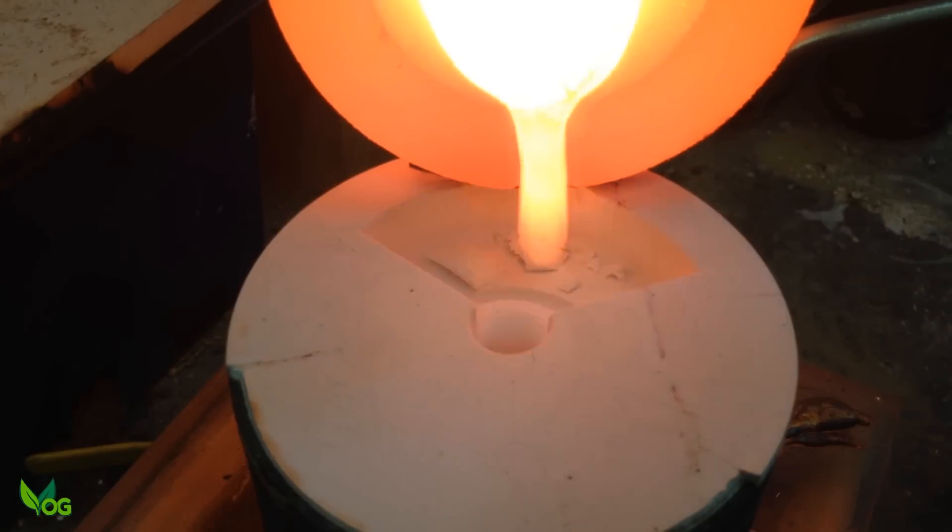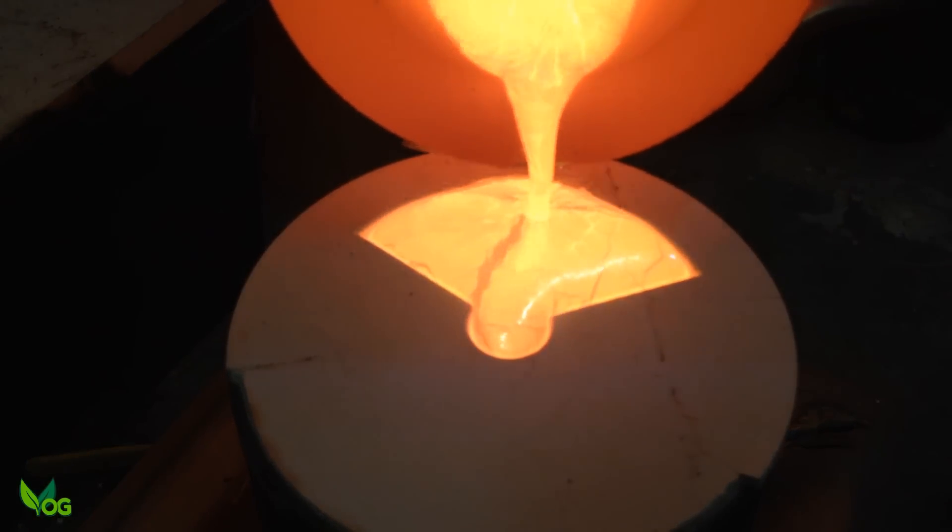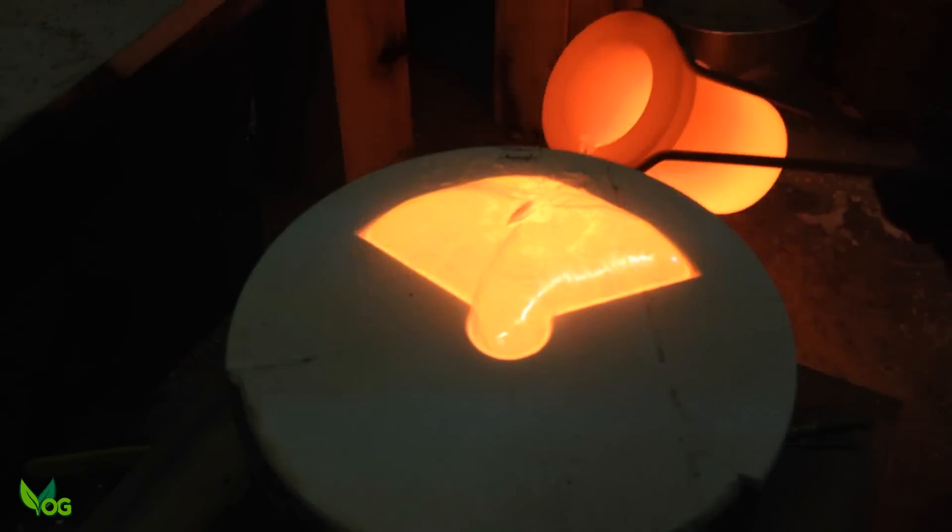Oh dear — I broke away the edge of the plaster, but thankfully the pouring basin did its job and kept the debris out.